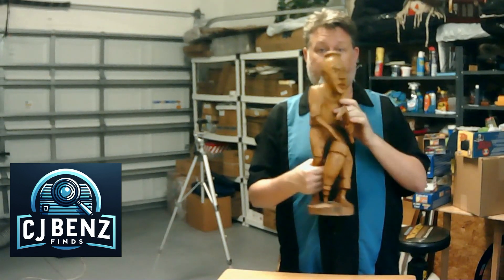Hey, welcome to CJ Ben's Finds. Today I'm going to show you how I'm going to pack out this eBay sale. We sold this 21-inch tall by 6-inches-around handmade carved sculpture, native figure.